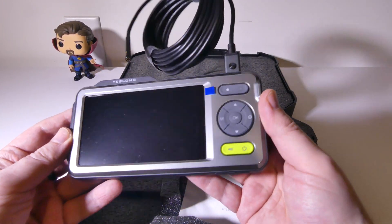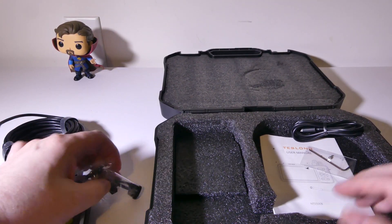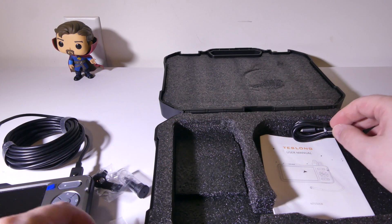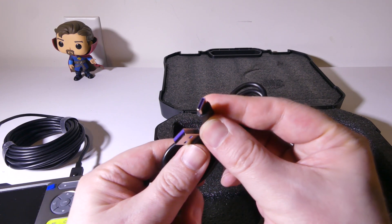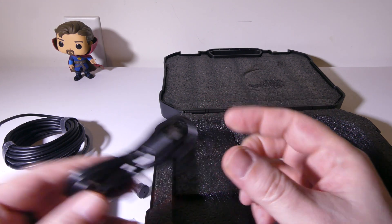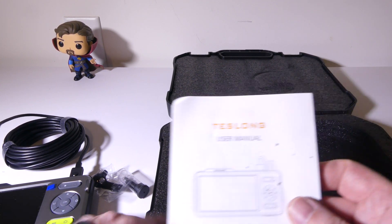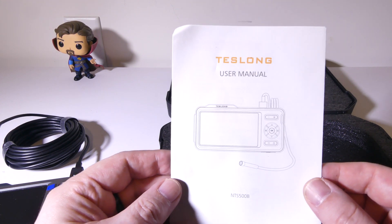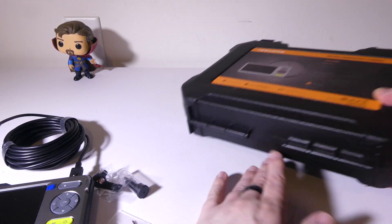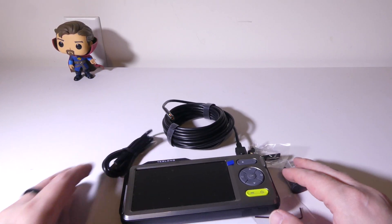You're going to get the main unit with the probe, all set up and ready to go. You also get some accessories, a charging cable — this is a standard USB to USB Type-C cable, so you'll get a USB Type-C cable to recharge the unit. And of course you get the user manual. The NTS500B is the model number — hold on to that if you need to reference it. Let's get the case out of the way so we can take a look at everything in a bit more detail.